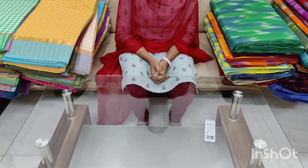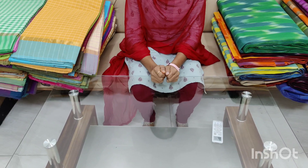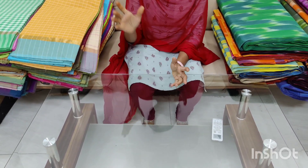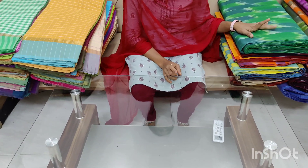Hey friends, welcome to our channel Chirala Sari's Wholesale. Subscribe to our channel. In this episode, I will introduce cotton checks and specials.